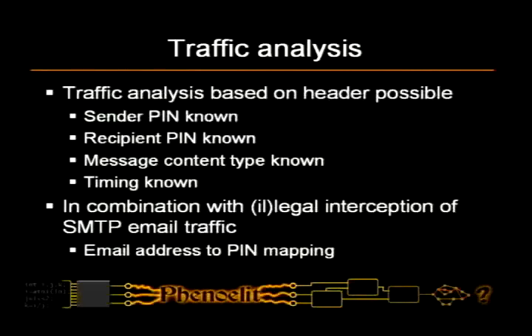Based on that, you can do traffic analysis. If you own some router in front of a company's internet connection — which depending on the vendor might be fairly easy — you can see messages going in and out. If you see an email message coming in and afterwards a message going out from a sender pin that's a server to a recipient pin you don't know, with a content type of CMIME, and you send another email in with the same recipient and another message comes out with the same recipient pin, then you know the device identification number of that email address. So you can do traffic analysis and see who's receiving the traffic even though it's encrypted.